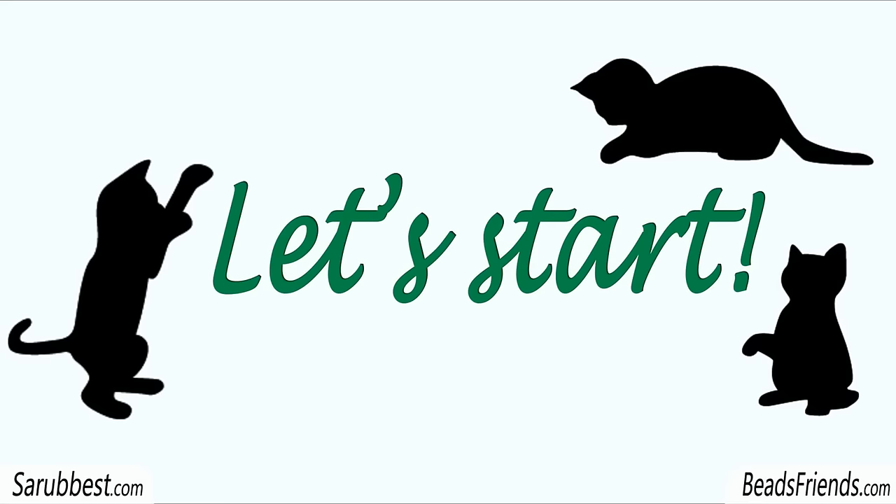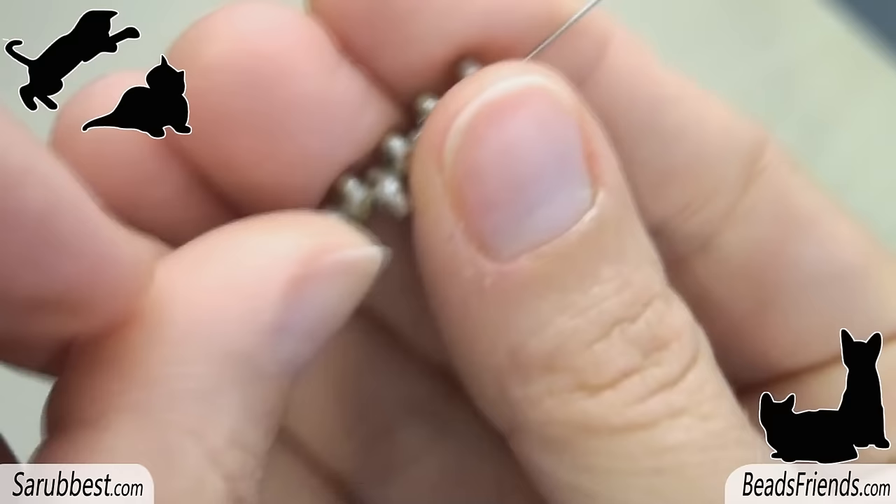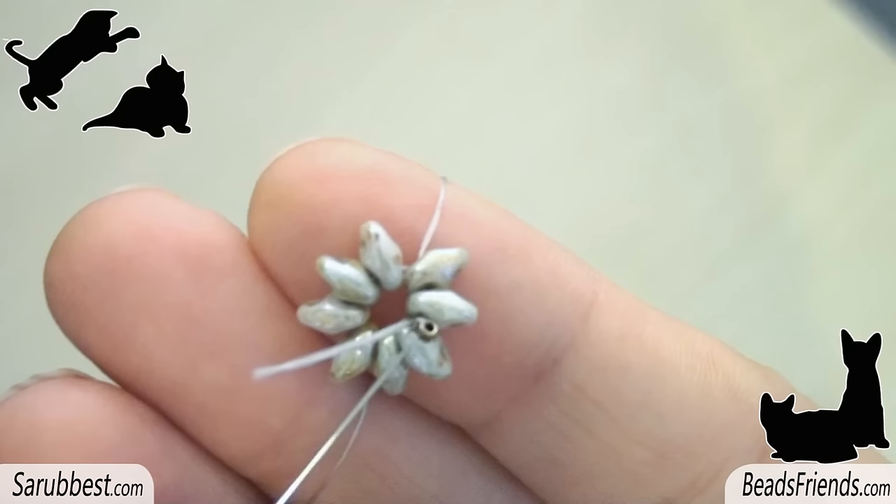First of all, place a stopping bead at the end of the thread and make a knot on the bead itself. Pick up 8 superduo beads and carry all the beads to the end of the thread. Sew through all the beads several times to close the working round and to fix the thread on the beadwork.